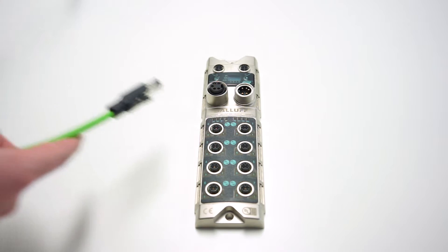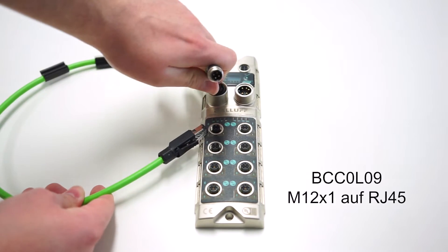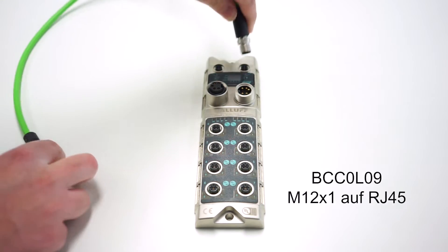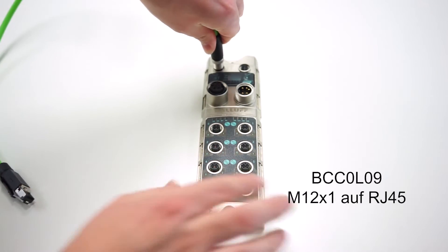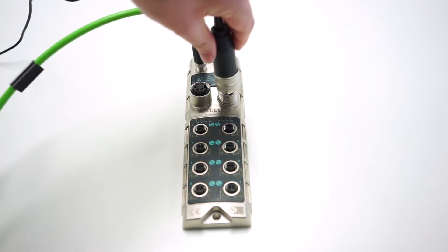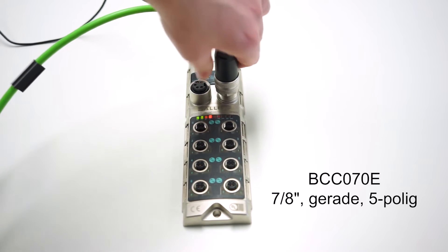As an accessory I will use a Profinet cable with an RJ45 to M12 connector to connect the master with the computer and with the network. Additionally, I will use a voltage connection — a preassembled connector to a power supply with 24 volts.